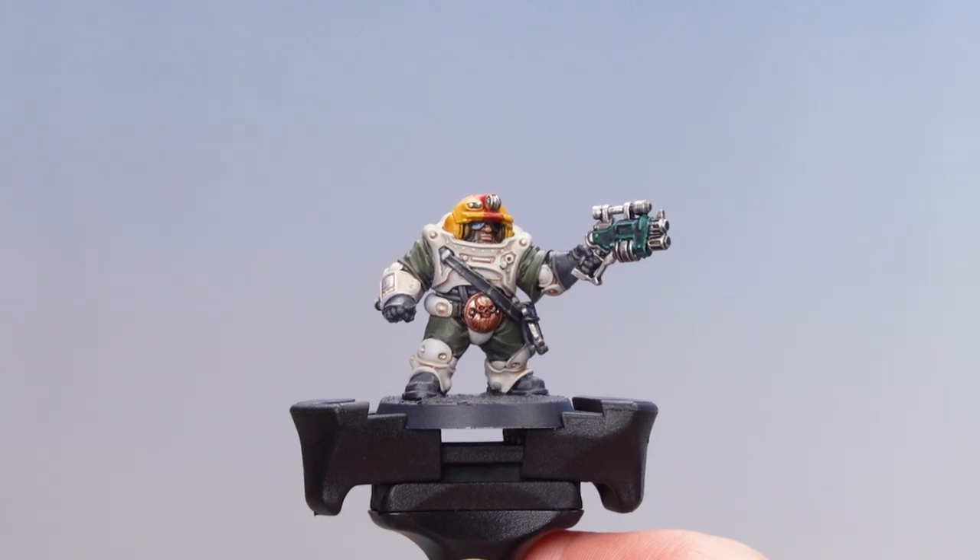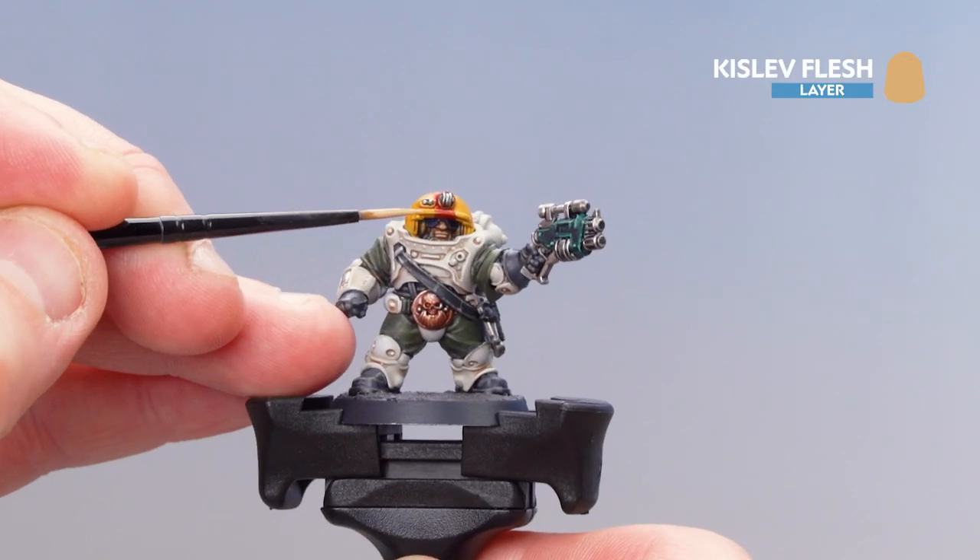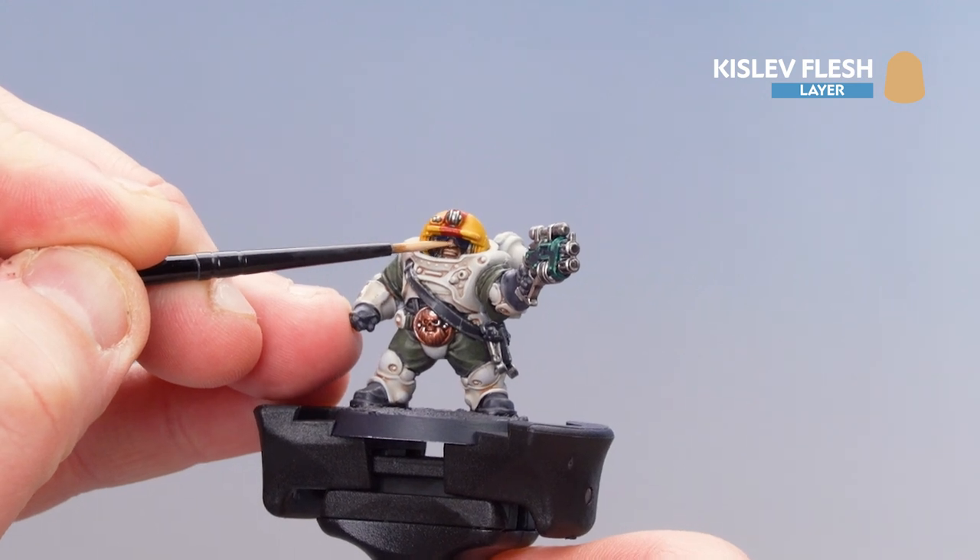With all those metallics now picked out with Stormhost Silver, we're going to move on to Kislev Flesh. For this we're just going to concentrate on the face — I'm going to do the nose and lips.